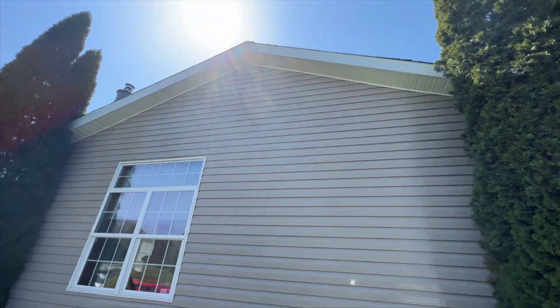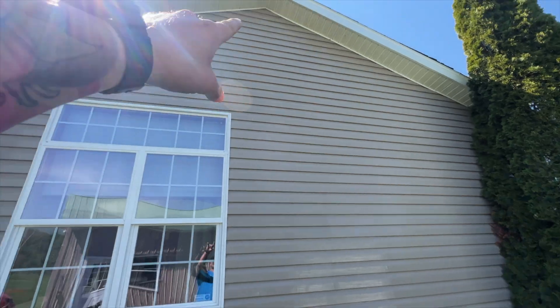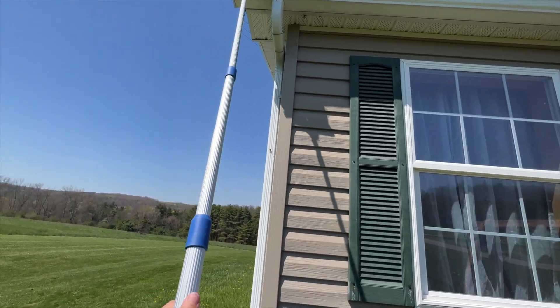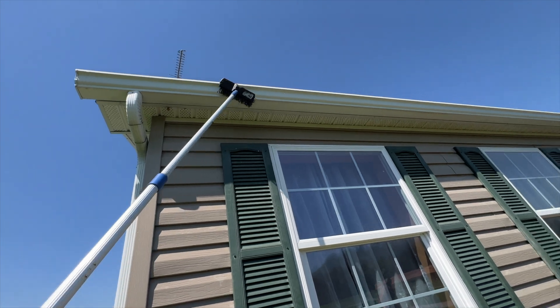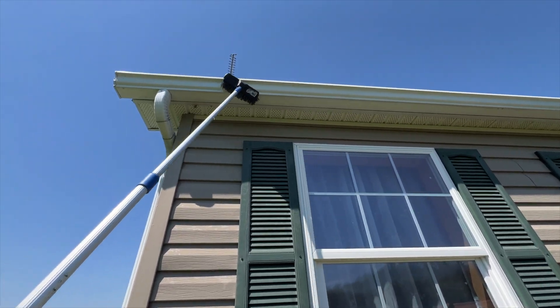Alright, we haven't even rinsed this yet — look how good that looks, it's all gone. I'm gonna rinse it and move on to the front. Doing some white brushing here because they've got some lichen on these gutters. It's gonna come out nice. Halfway done with the front side now.